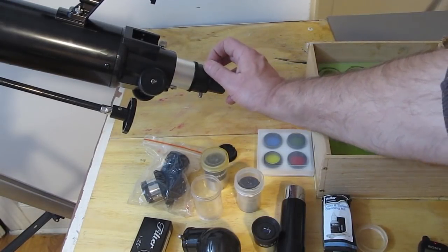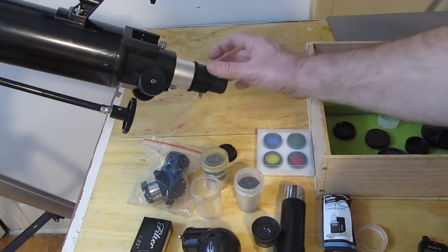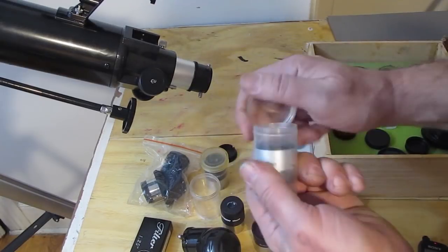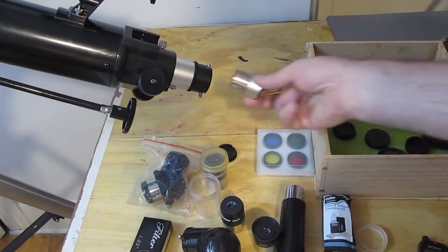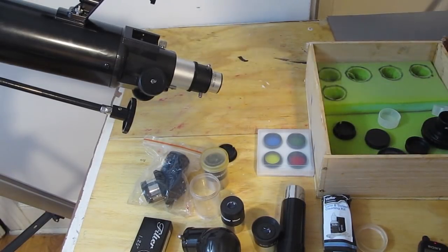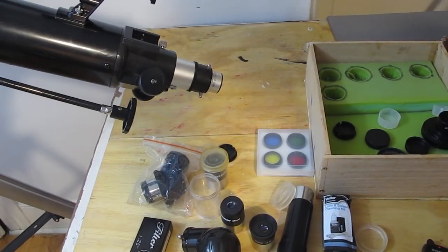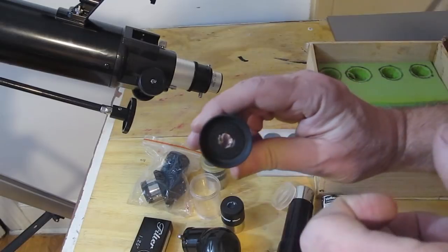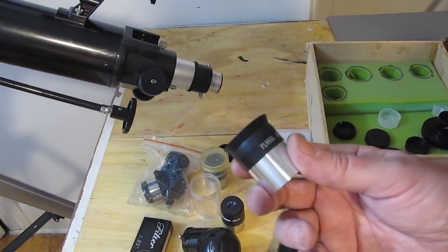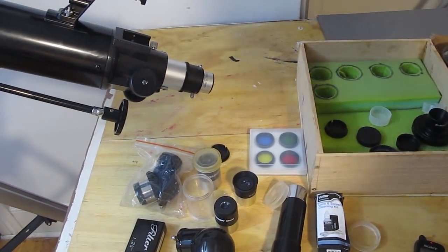Always start with the eyepiece with the biggest lens — it'll be the easiest to use, gives you the lowest magnification, and that's wonderful for a small telescope. Then when you find something and your eyes have adjusted to the night, you might switch to a higher power, like from a 20 millimeter to a 12.5, or even a 4 millimeter for even more magnification. If you wear glasses, you can keep them on for most eyepieces, though for some you may need to take them off to get close enough. Experiment a little.